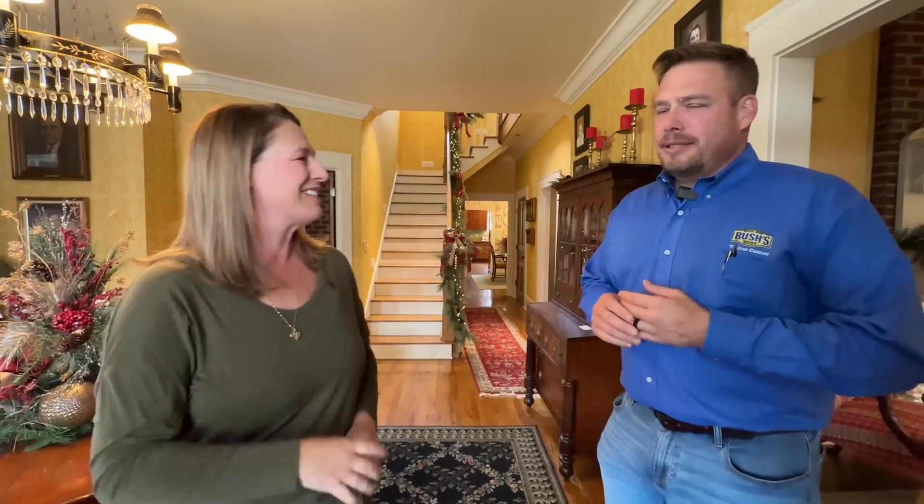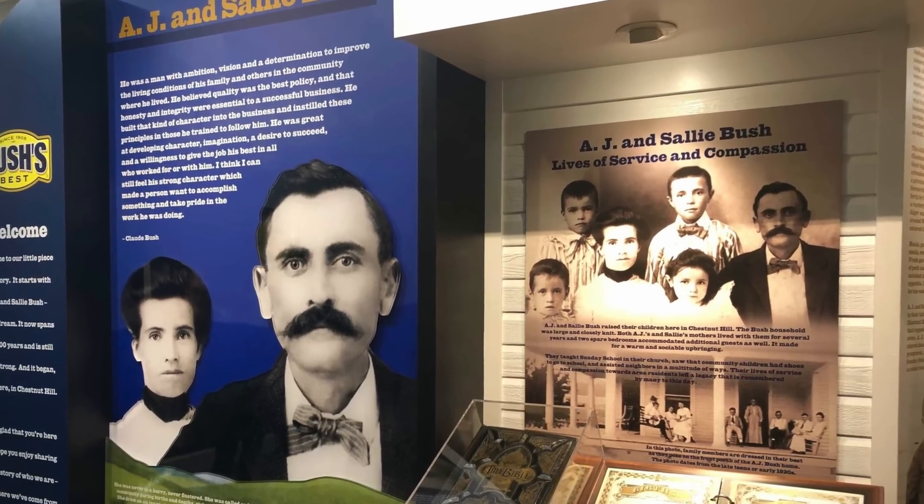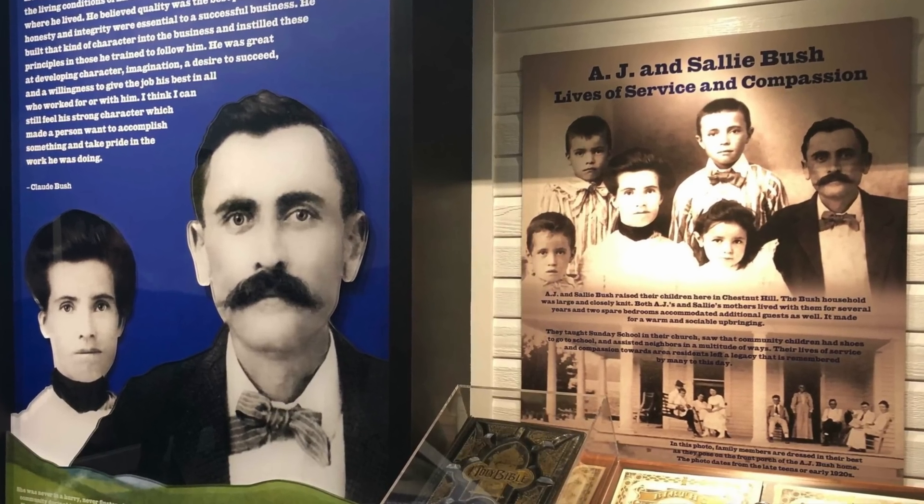Here we are at the Bush's family house. This is the original home of A.J. and Sally Bush. The company got its start back in 1908, and the house dates back to 1909. Over the years this was almost a community center at times, from the stories I've heard. It sat right next to the old plant for many years until they built the new plant, restored everything, and took down the old plant.